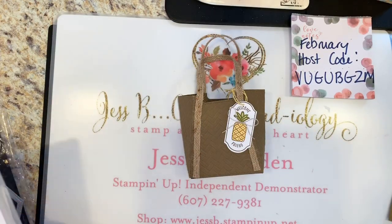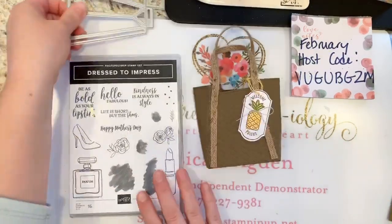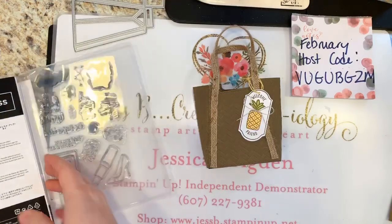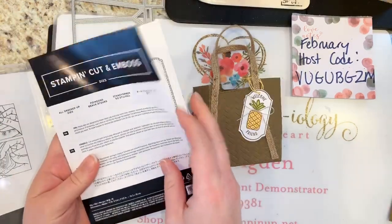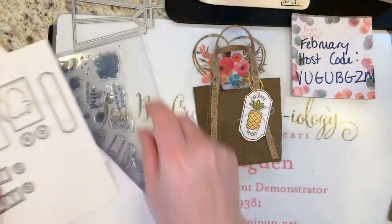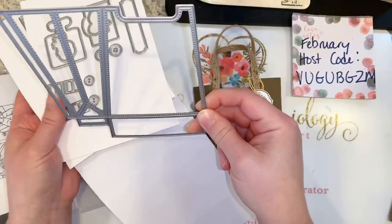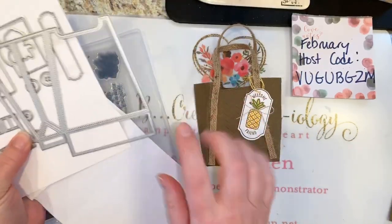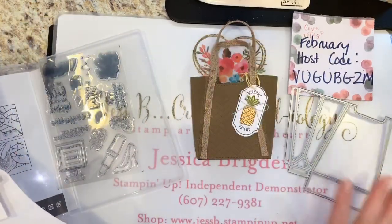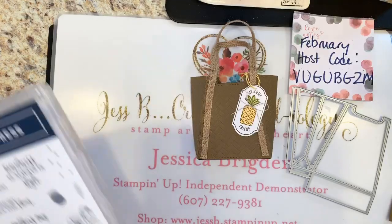For this project you are going to need the framelits from the Dressed to Impress product suite — these are the All Dressed Up framelits. It's a big set, but this die in particular is the one that cuts out the little bag. It doesn't always have to be a purse — in this case it could be a fun beach tote. I'm pulling that aside.